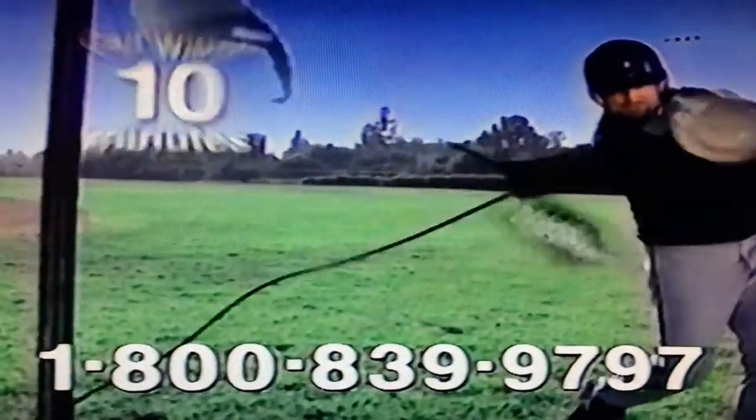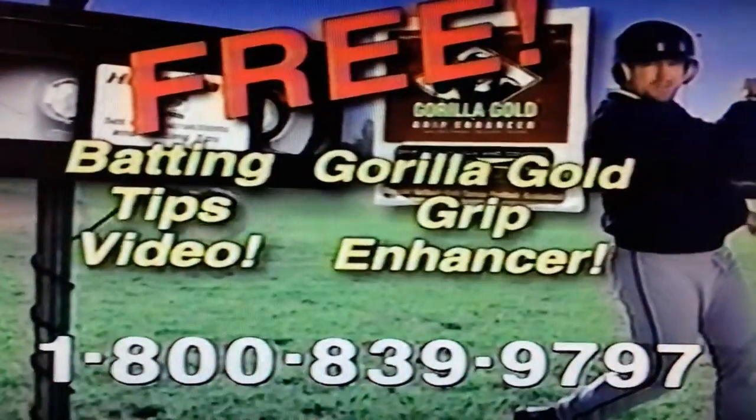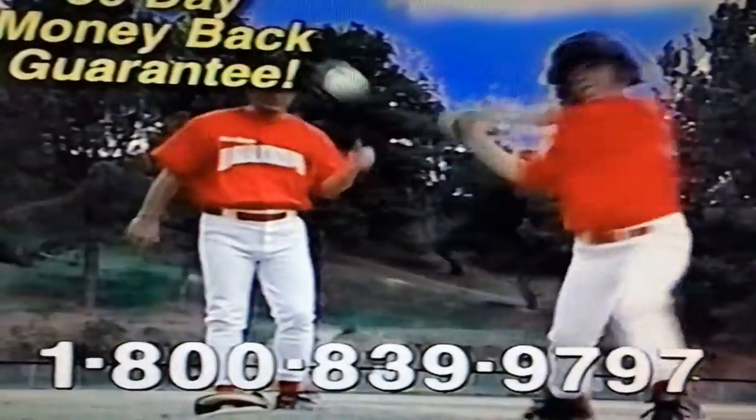Call within the next 10 minutes and get our Setup and Batting Tips video, plus Gorilla Gold Grip Enhancer free with your order. If you don't see an improvement in your swing, timing, and batting average, simply return it for your money back.